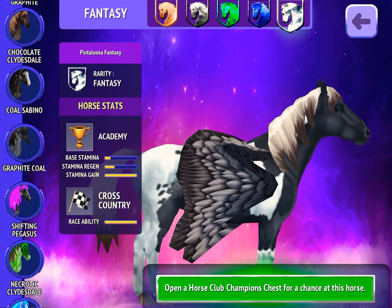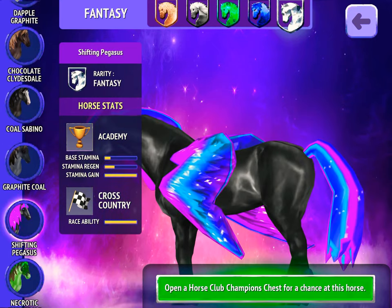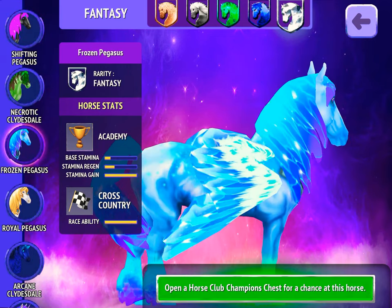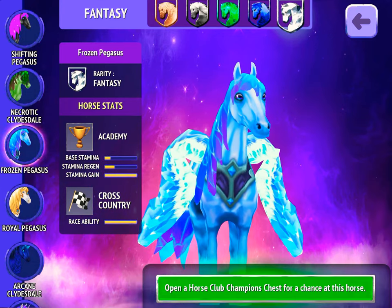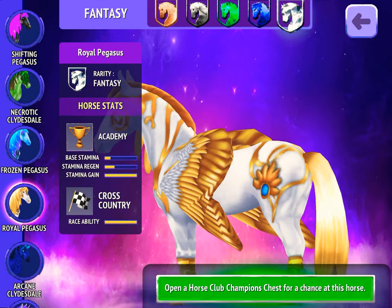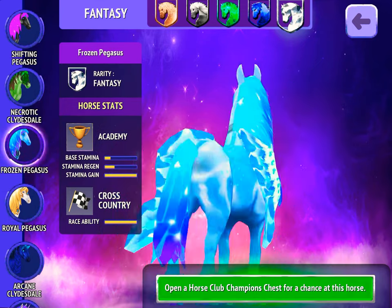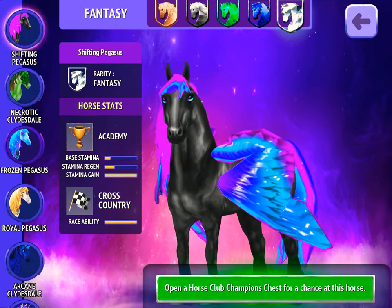The worst one I don't really like is this green one, because its coat colour is absolutely awful. This one is not bad, but it's a bit too bright of a blue, so I'm not really into it. And this one — oh, it's gorgeous. I love the colour yellow. They didn't give it too much colour, but I don't love the coat colouring either, so it's not the best.